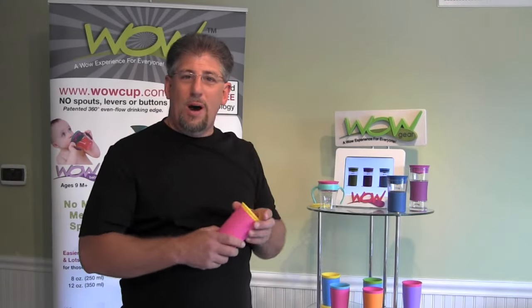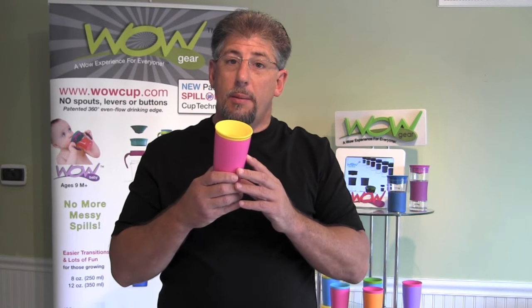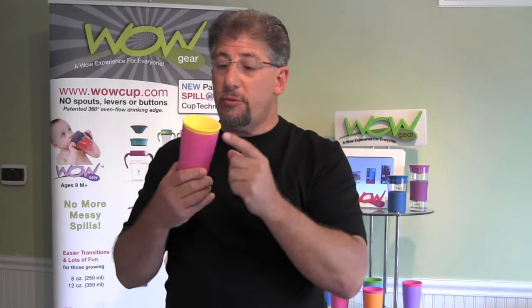Hi everybody, this is David from WOW Gear. I'm here to present our new cup line called WOW Cup. WOW Cup is a spill-free cup that utilizes a membrane technology that allows you to drink anywhere along the rim 360 degrees, and it will automatically seal itself — the cup becomes a non-spill cup after that.